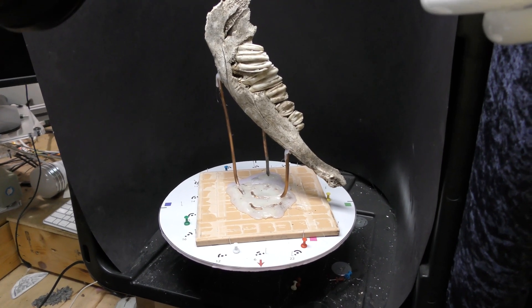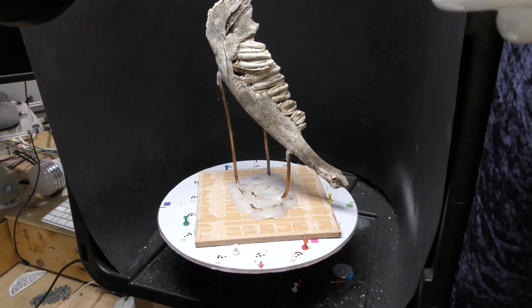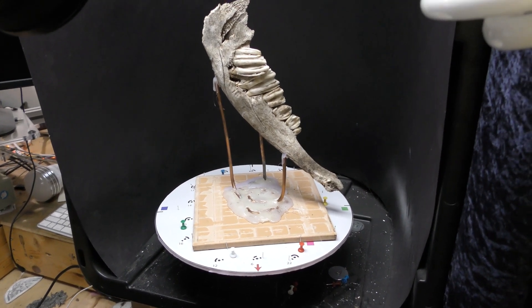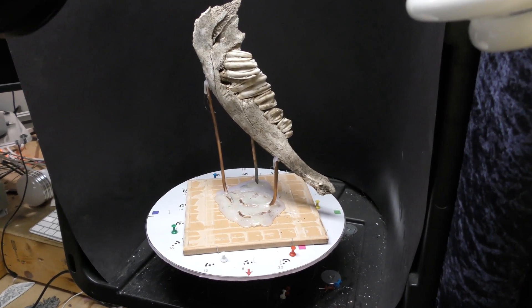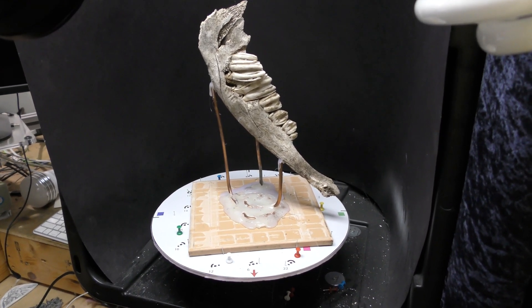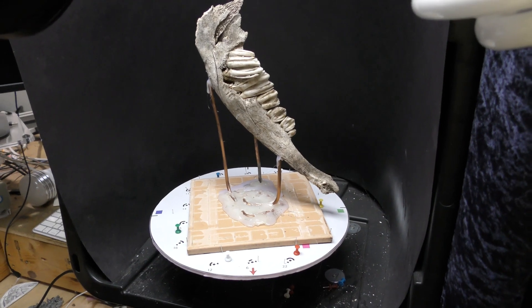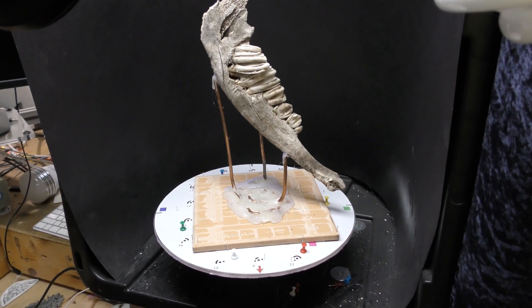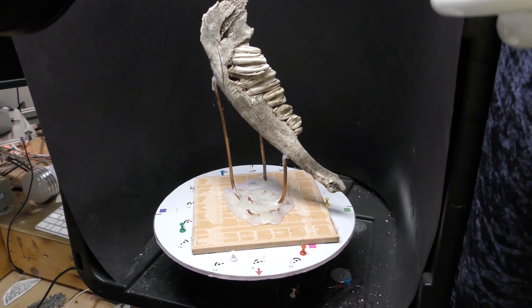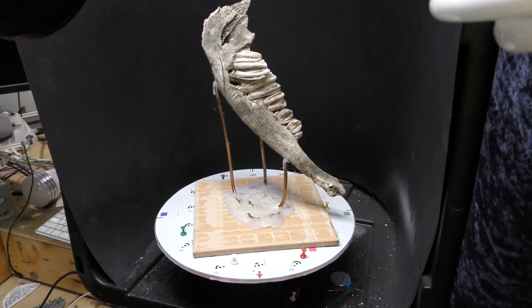I have my own rig, my own technology that I use to do this. I do programming with microcontrollers, so I've made my own device that allows it to be rotated at a certain degree, at a very fine increment, and take photos using a camera. So when you see some of the pieces, you're going to see a lot of detail.